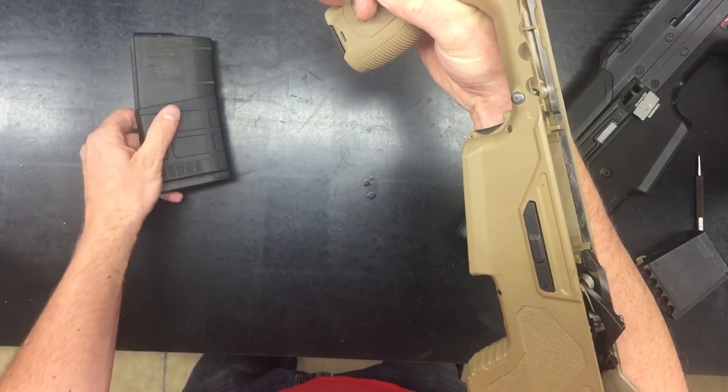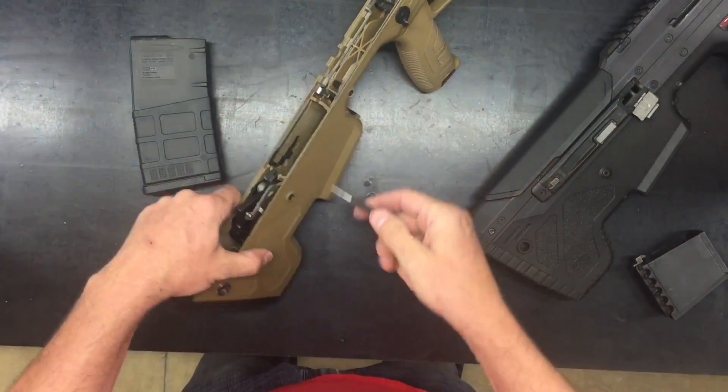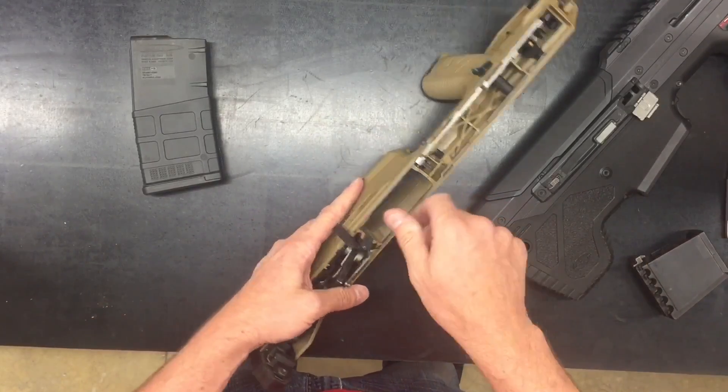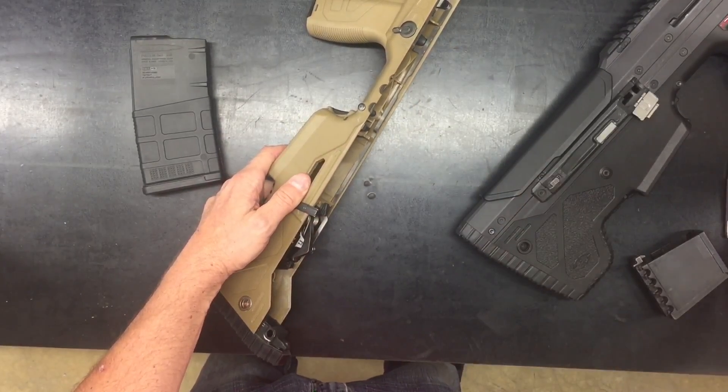We begin by removing the magazine, and then using a small punch or other tool, we push the magazine catch out just enough to rotate it. You can then remove the magazine catch — this is the .308 one.